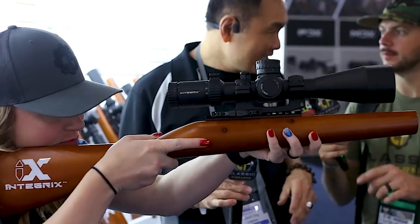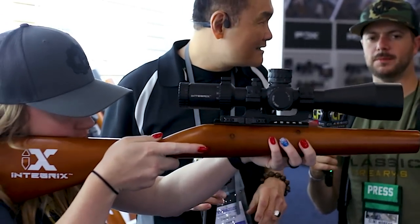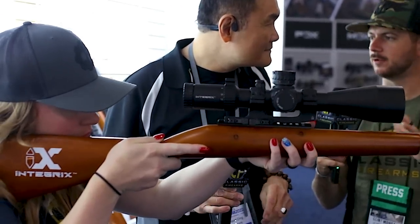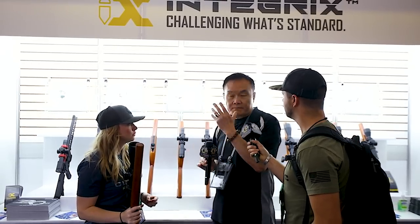Is that a 34-millimeter tube? Yes, it's a 34-millimeter tube. Are you going to offer it in second focal plane or first focal plane? Right now the entire Integrax family — starting with the low-power variable, the mid-range 3 to 12 and 3 to 18, and long-range — is all first focal plane.